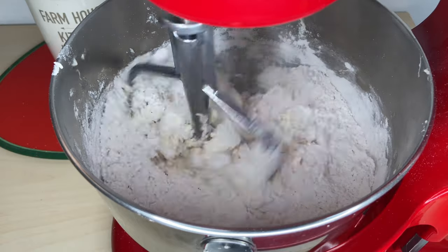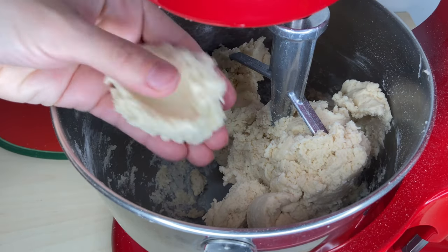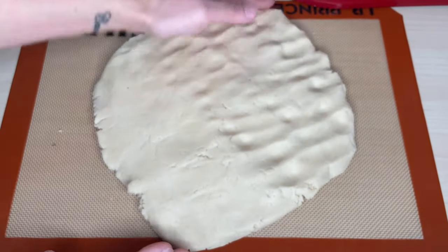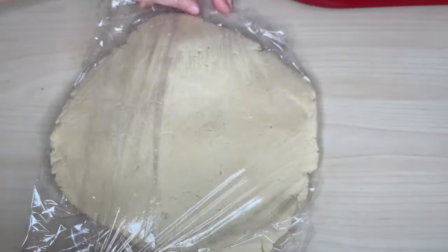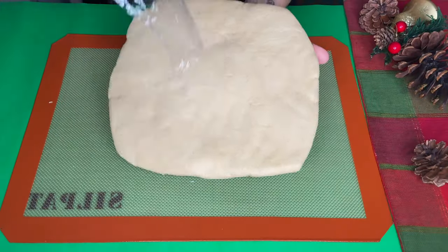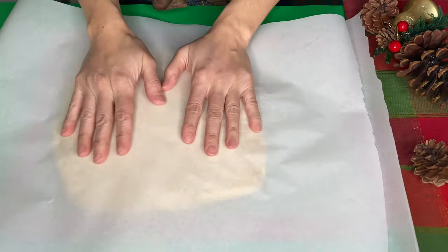Don't over mix it. This part needs to be really gentle so you don't get hard cookies. Press the dough over your table or cooking station, making it flat and cover it with plastic wrap. Refrigerate for 30 minutes. Bring the dough from the fridge and between two pieces of parchment paper, roll the dough until it's about half a centimeter thick.